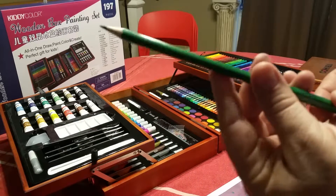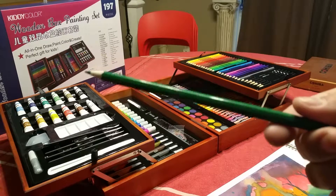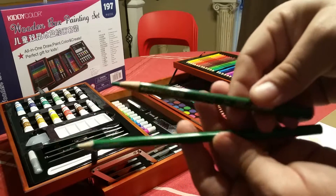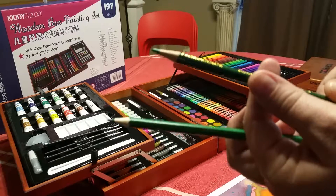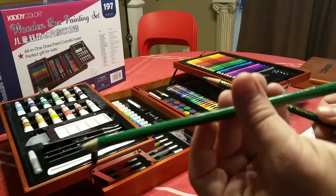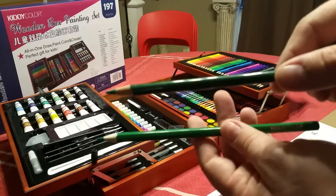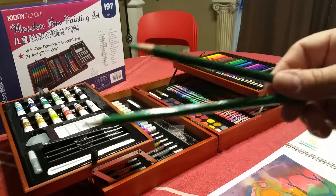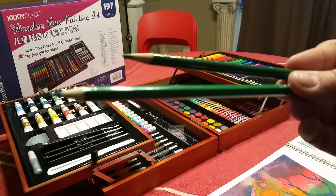The colored pencils have a harder lead — pretty much a standard kids' colored pencil. These are not going to be like a Prismacolor pencil; Prismacolors have a softer lead and the colors tend to be thicker and richer. These are more like standard kids' colored pencils. Now, this set cost me about eighty dollars, so obviously there's going to be some difference in quality, but for a kid I don't think it's going to matter too much.